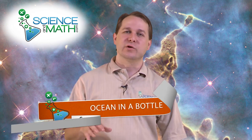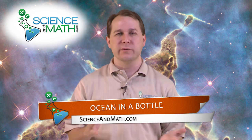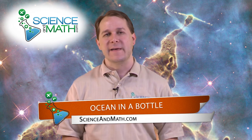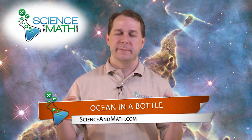Hello, I'm Jason with ScienceAndMath.com and today we're going to learn how to do something that you probably have seen in a tourist shop or on vacation somewhere if you've gone to the beach — and that is how to make an ocean in a bottle. We're going to put some things into a sealed bottle and it's going to look like the ocean with waves and everything else. It's very simple to do and there's some science behind why it works. So it's very, very fun.